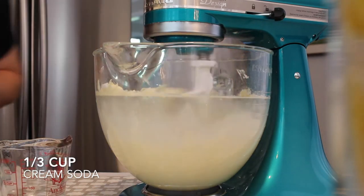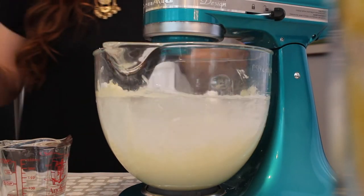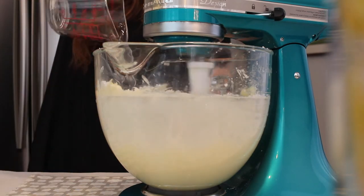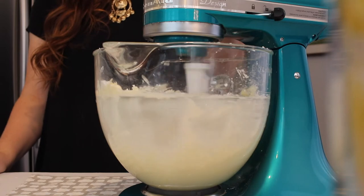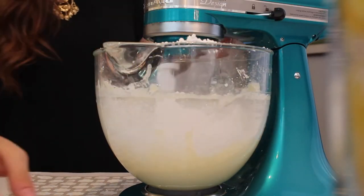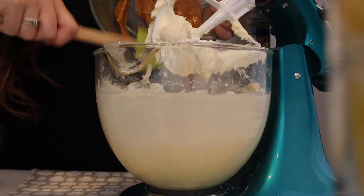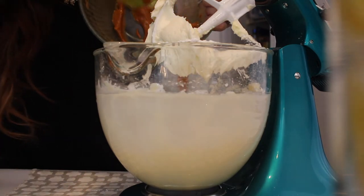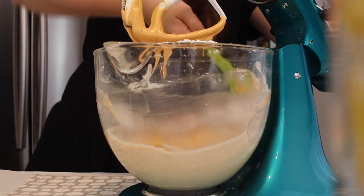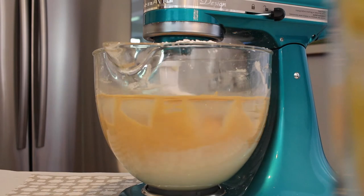To make it a little smoother, I'm adding a third cup of cream soda and mixing until combined. You can keep adding powdered sugar until you reach your desired consistency. I'll beat this on high speed until it's light and fluffy, then add in that melted butterscotch mixture. I scraped down the sides and added a bit more powdered sugar to get it exactly right.